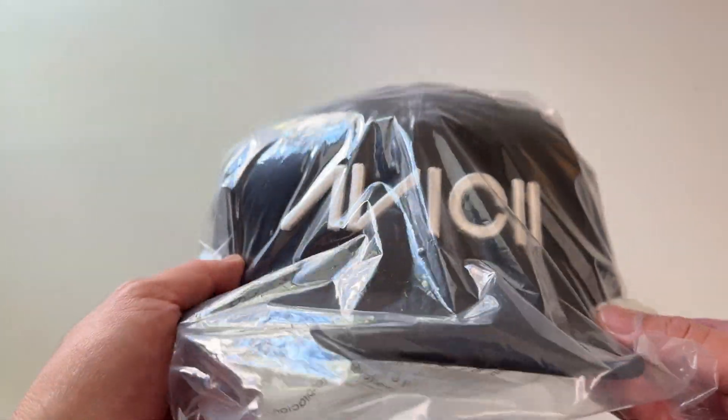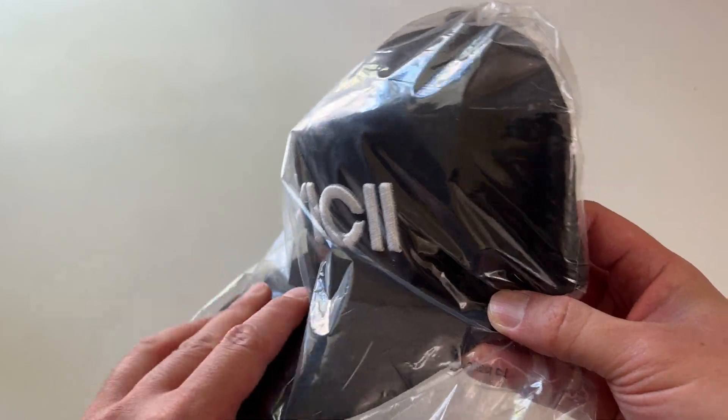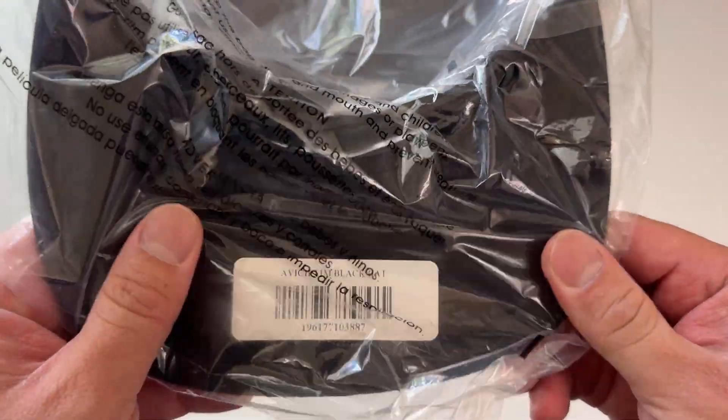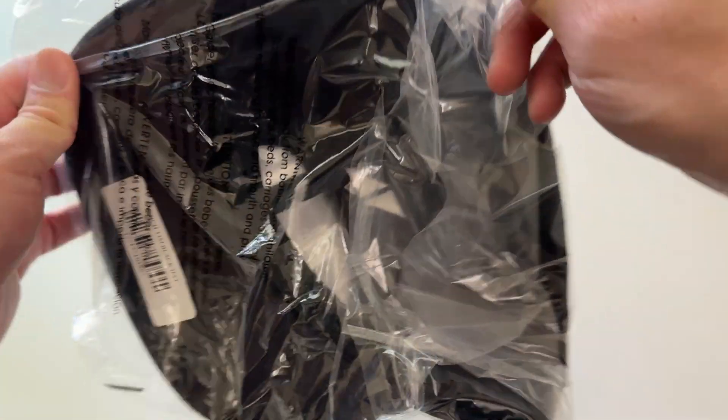Let's go everyone, today super excited to be unboxing this Avicii Tim black hat. We've got this in the mail, there's the label — Avicii Tim black hat. Check it out, this is from Avicii's official merch website.